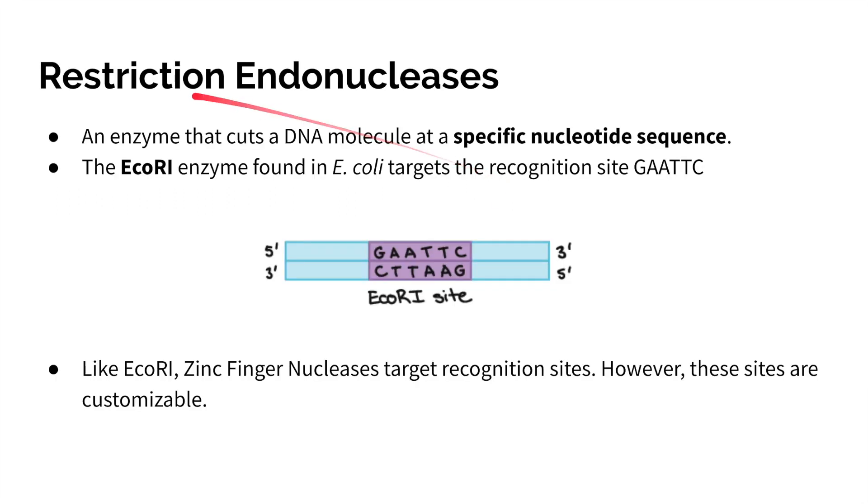First we'll talk about restriction endonucleases, which are basically enzymes that can cut DNA at a specific nucleotide sequence. In E. coli, we have a restriction endonuclease called ECO-R1, and that targets a specific recognition site — in this case six base pairs of GAATTC. E. coli does this to prevent random cleavages in its DNA that could otherwise be lethal.